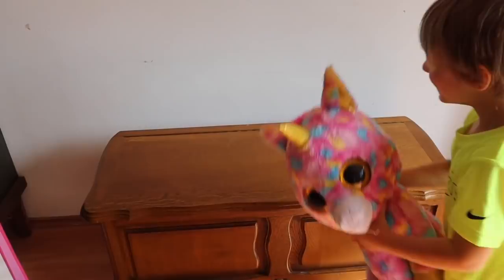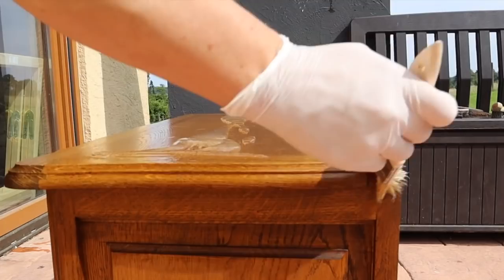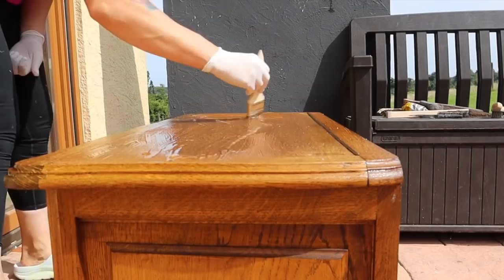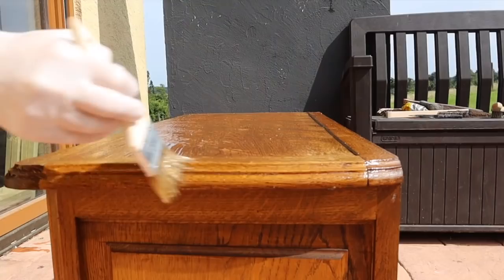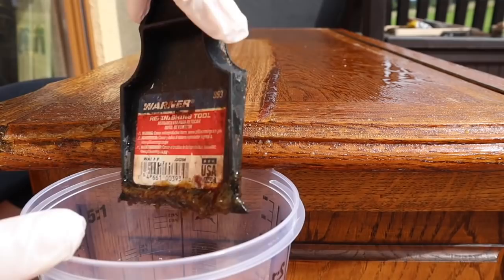Let's start painting this. The first thing I did was strip down the top of this chest. I used a chemical stripper first and let that sit for about 15 to 20 minutes and then I went back with my plastic scraper that has a scoop and I scraped all the excess off.